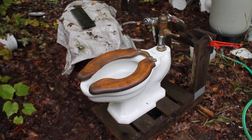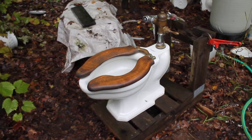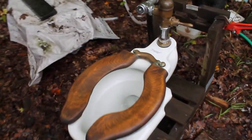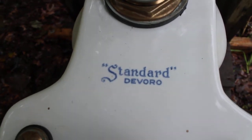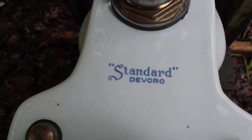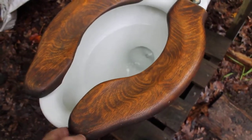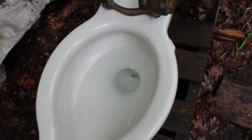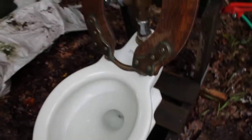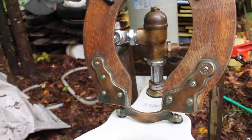Hi there everybody. This is one of the best pieces in my collection. It's a 1927 standard Devoro with an extended lip bowl and a 1920s vintage seat.